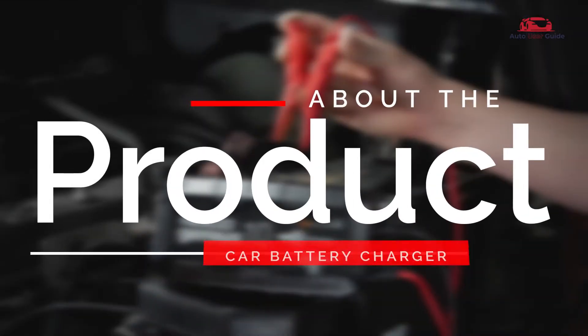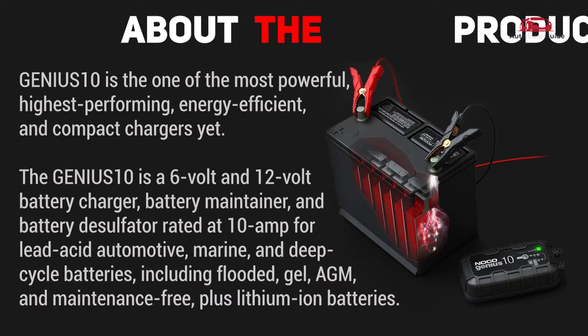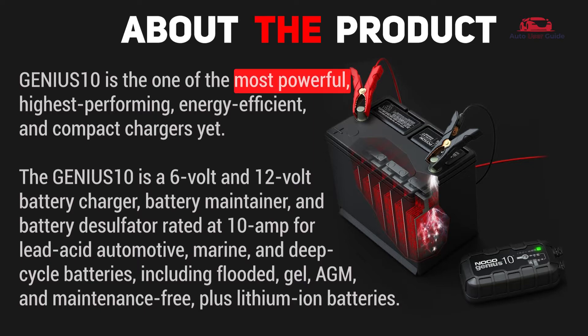The Genius 10 is one of the most powerful, highest performing, energy efficient, and compact chargers yet. It is a 6-volt and 12-volt battery charger, battery maintainer, and battery desulfator rated at 10 amps for lead acid automotive batteries.